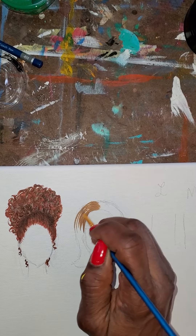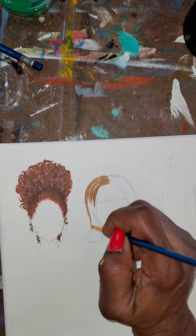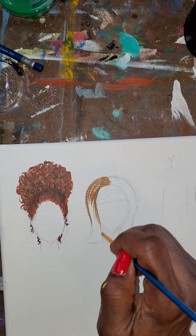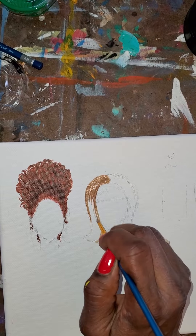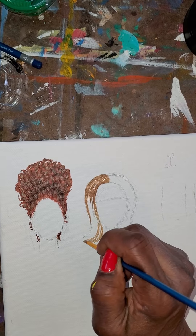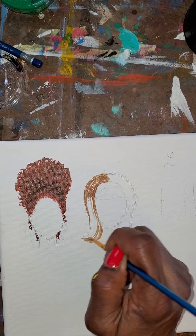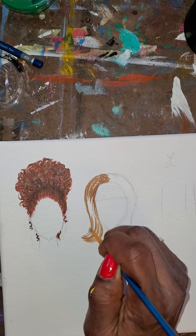Notice how I'm moving the brush in the direction that I want the hair to live. When you're trying to get the ends of the hair, you want to use the tip of your brush so that it looks more like hair strokes.